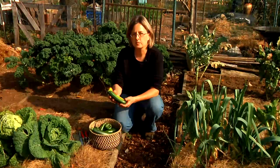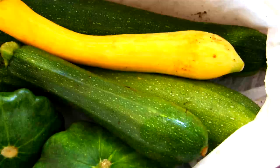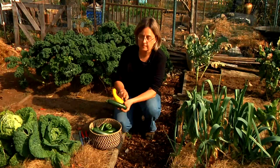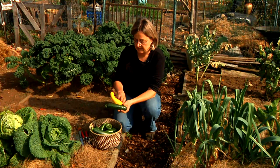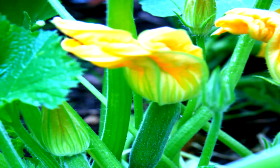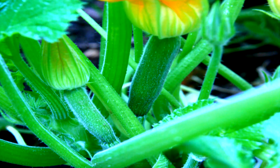One of the most important things with harvesting squash is to pick it at the right stage. You want to pick it when it's young and tender before it gets too big. With the zucchini and the yellow squash, that would be when it's about four to six inches long. Squash grows very fast, especially in the middle of the summer, so you need to check your plants every two days to pick them at the right size.